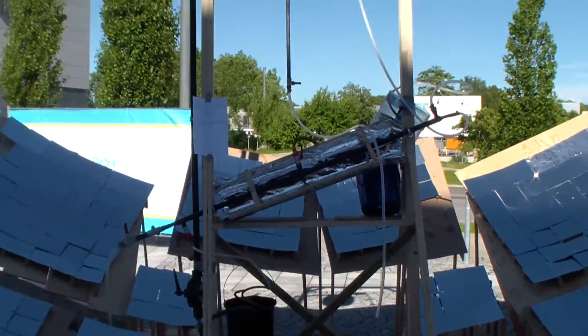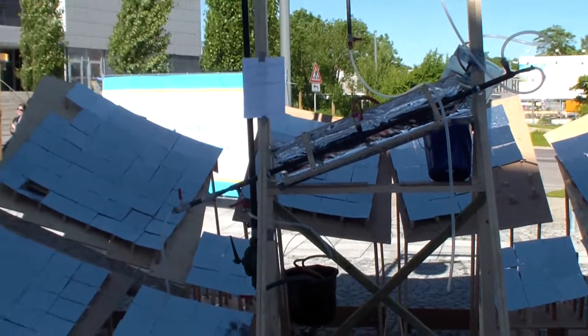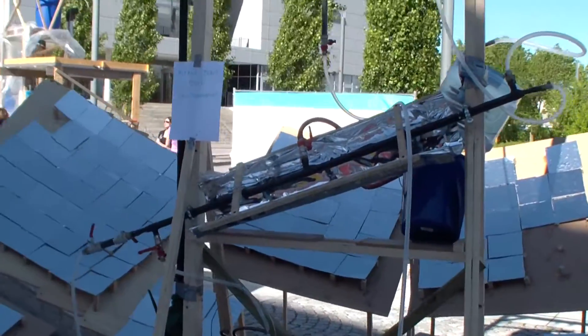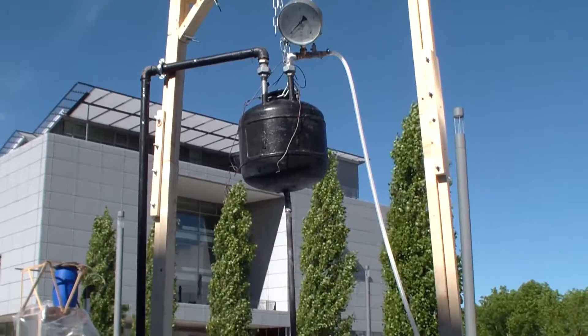Our idea is to use a huge parabolic mirror to concentrate solar energy on a black bucket. In that bucket there's a heightened pressure of two and a half bar. We use that heightened pressure to increase the temperature at which water boils.